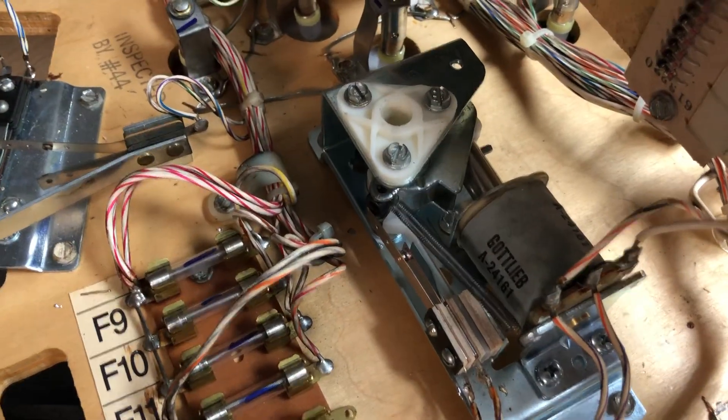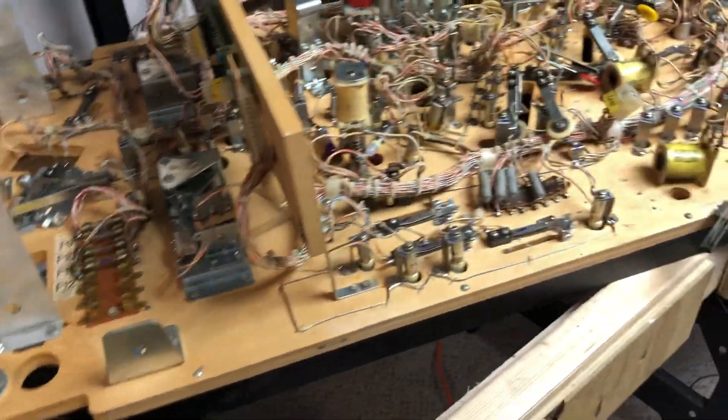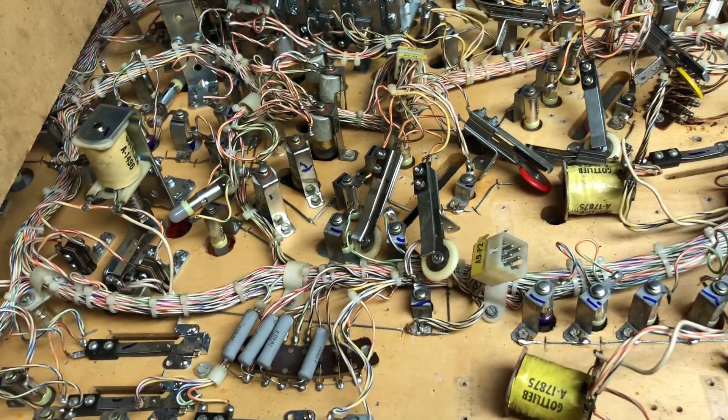Two are rebuilt and they're gonna hammer the walls — they're gonna hammer them off the play field. These are just hanging here because I didn't put stickers on them yet, but they're cleaned and done.